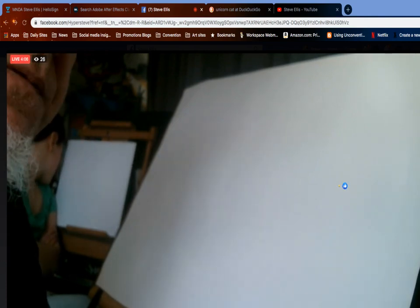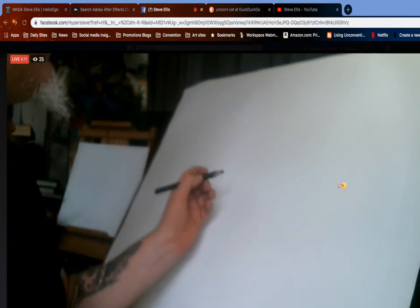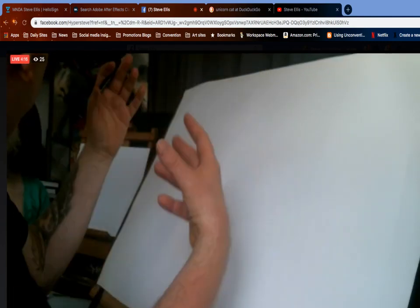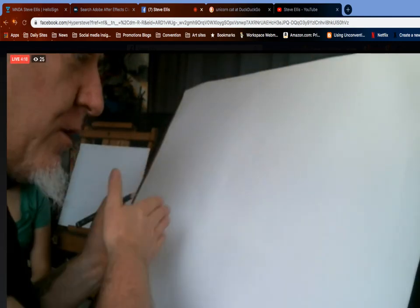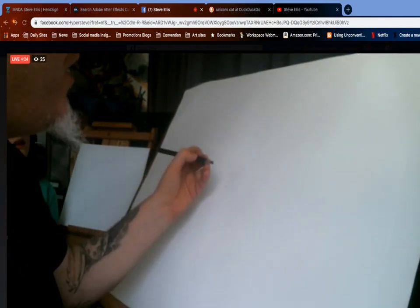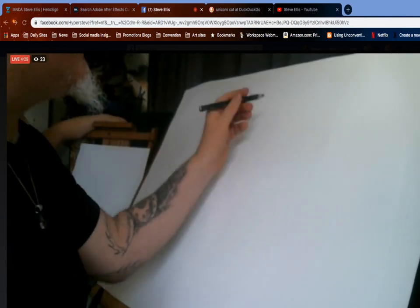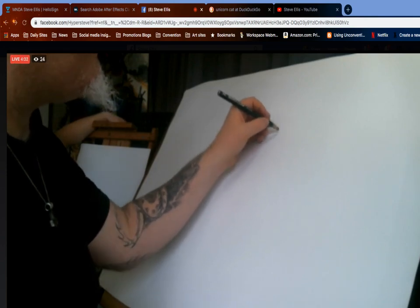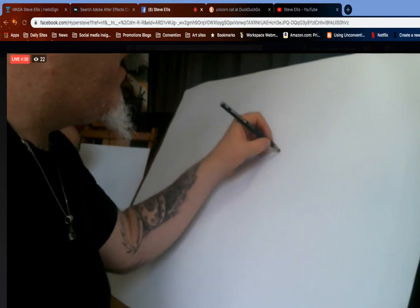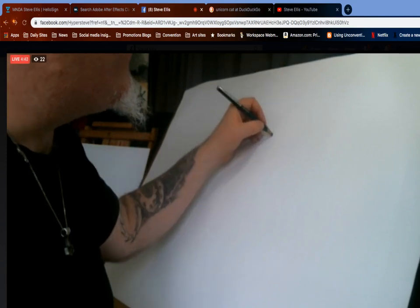We're gonna draw our mermaids. What I want to do is give the impression that this is a floating, fishy kind of creature. I imagine that fish go like this through the water, so I want to have that sense — just like we did with the dragon and the unicorn before — I want to get that swirling kind of sense.